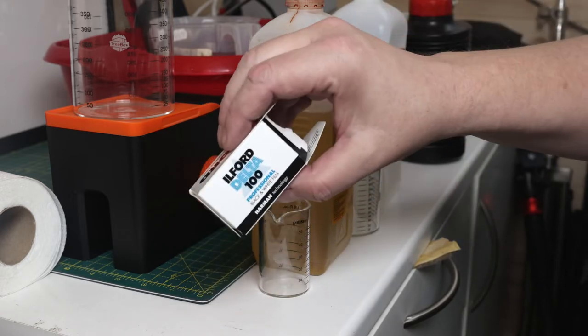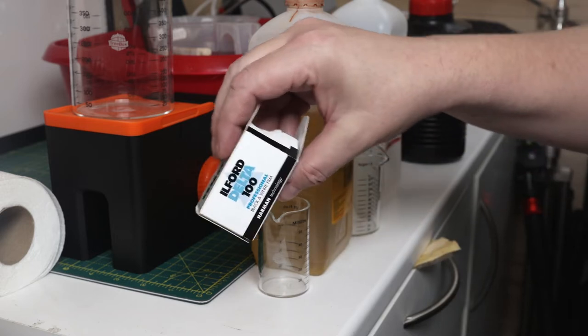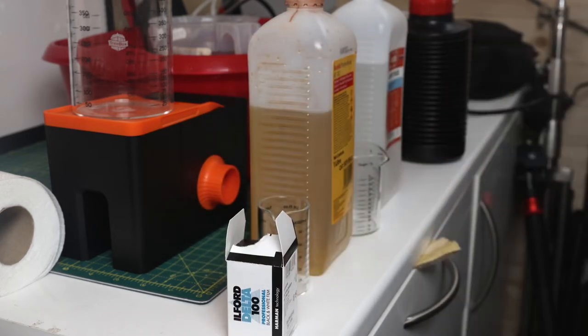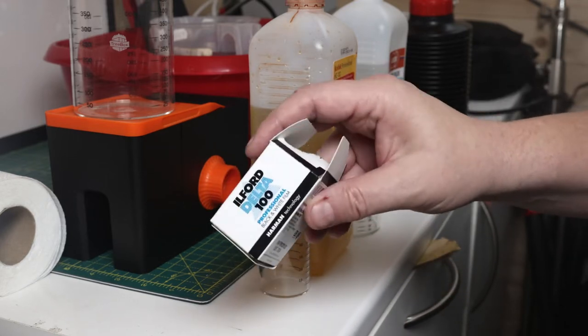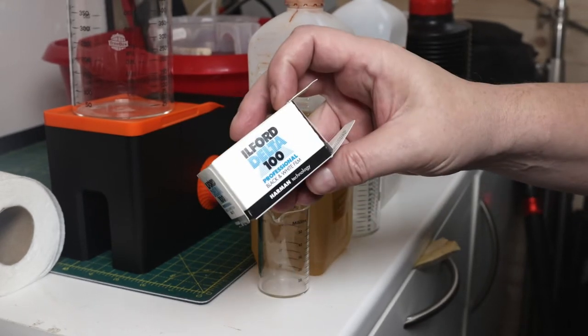What I'm developing is a roll of Ilford Delta 100. This morning it was a lovely fog, so I quickly grabbed one of my Canon A-1s and loaded this because I didn't have a 400-speed film, so I set this to 400. This is going to be two stops over, which means a longer development time.